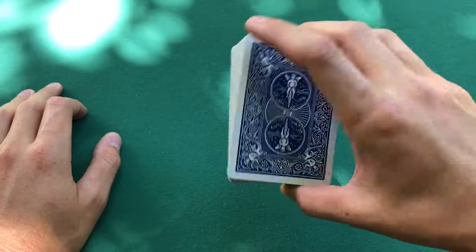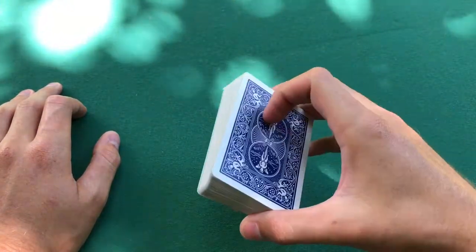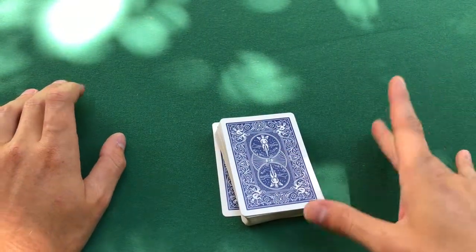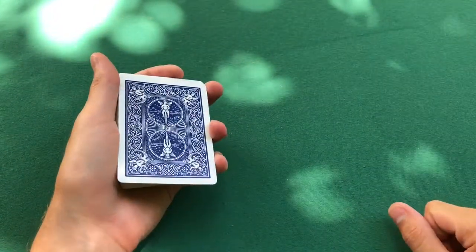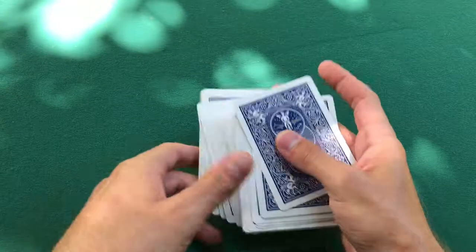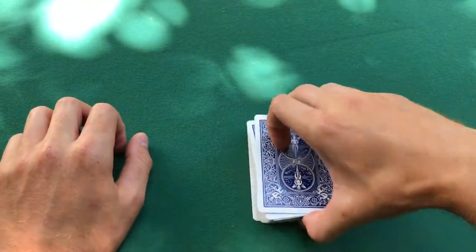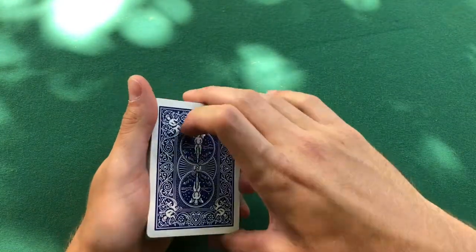That is biddle grip. What's good about biddle grip is like I said you can go into flourishes, cuts, and stuff like that. But you literally can just pick the cards up like that from the table — instead of scooping it up and making a big mess like that, while your friends do that, you can just go like this and boom, now you're a pro at picking cards up from the table. Pretty simple.